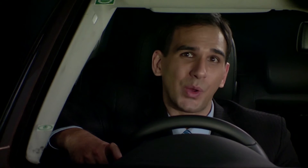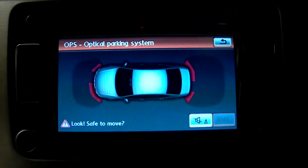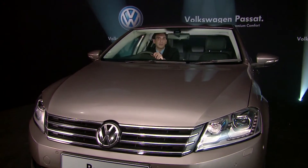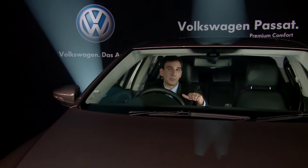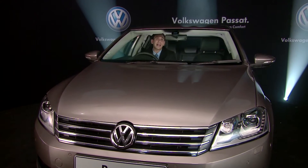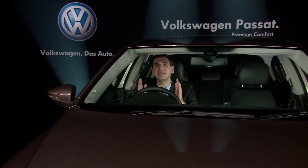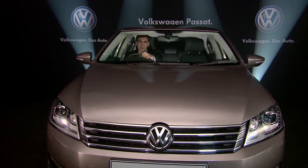The new Passat is also equipped with Park Assist, a sensor-assisted automatic parking feature. It offers two parking options: parallel as well as perpendicular parking. Park Assist will help you park your car in tight spaces with clearance of just 40 cm on either side.